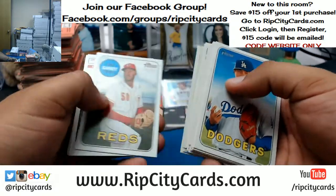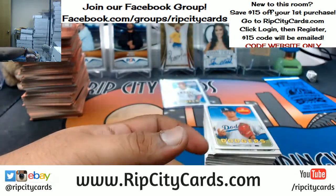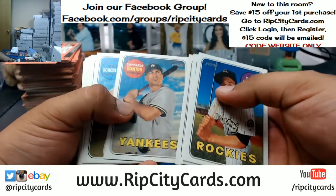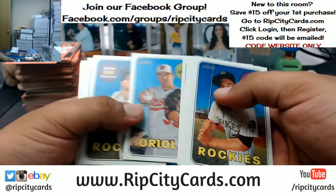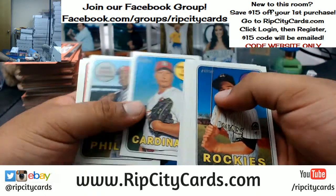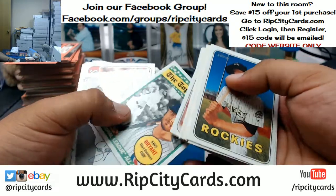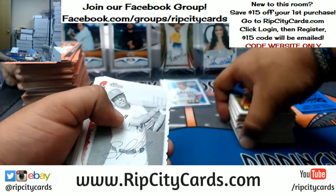And there might be an autograph in here for you too. It's either one auto or a patch per box. However, I did have a box where I had a patch and an autograph come out of the same box, so that is possible. An Ohtani — you pretty much paid for the box and then some. That's awesome. What kind of luck you got, right? Edward, go play the lottery while you're at it, bro.